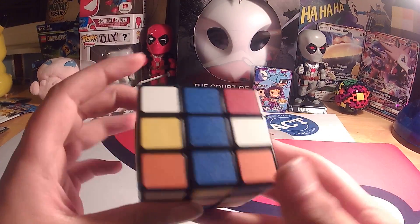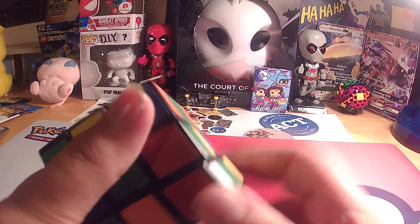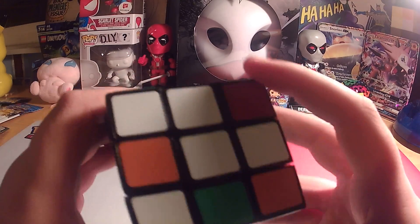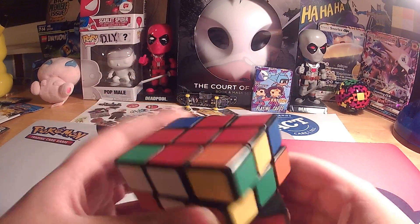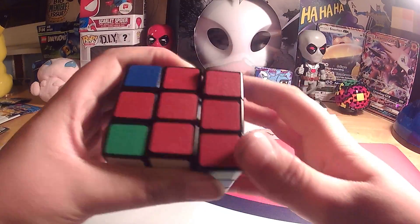Now we're going to look for ones that are down here, and we have one right there. So what we're going to do, we're going to twist it this way, bring it down, twist it, bring it up. Now we have that. We have one right there — kind of know what I'm doing, so I'm going to go a little bit faster. This isn't solved right here — twist it this way, bring it down, twist it back, bring it up.